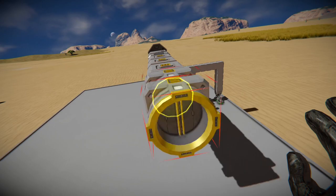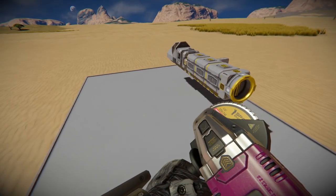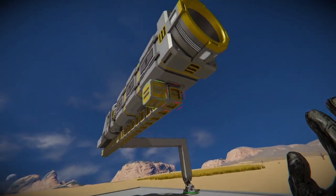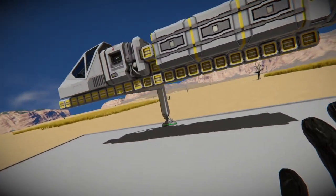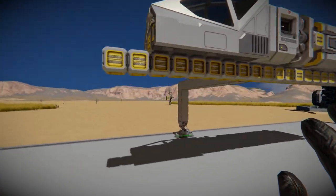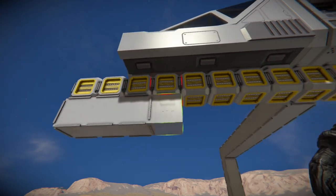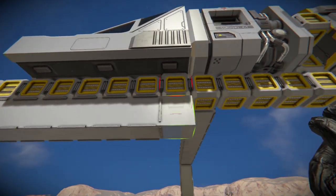With the small conveyor blocks running all the way through, luckily the medium cargo container, the fighter cockpit, the survival kit, and the connector all connect together and the ore should go right through it whenever we're mining. Just going to reinforce it here with some lightweight blocks.